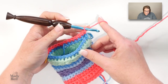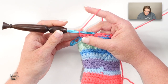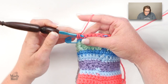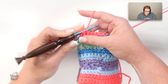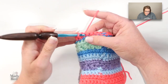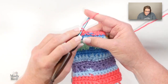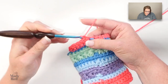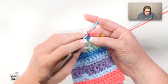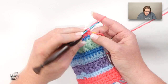I do not want you to chain one — simply turn your work. Now we're going to work a single crochet two together. On the right side of the fabric, go into that first single crochet, yarn over, pull up a loop, go into the next single crochet, yarn over, pull up a loop, yarn over, draw through two — that's one single crochet two together. Now single crochet into each stitch all the way to the end. We are going to work these shaping stitches — single crochet two togethers — at the start of each row for the number of rows indicated in the pattern, which gets us down to usually a little more than half the number of stitches we started with.